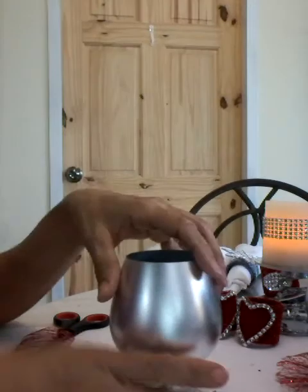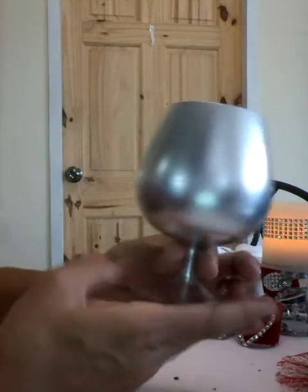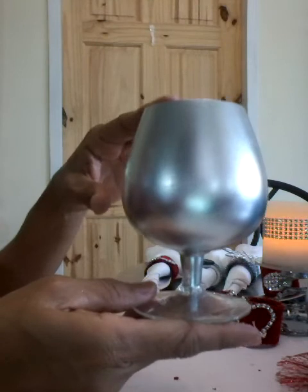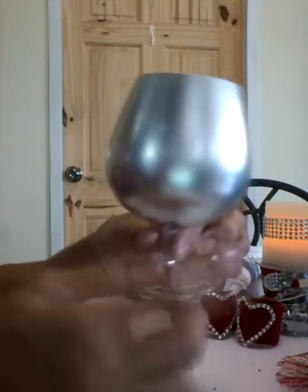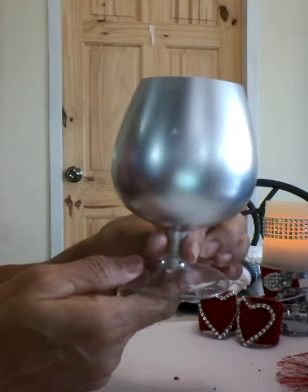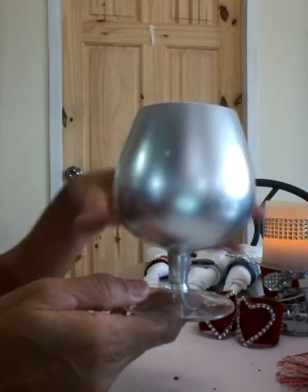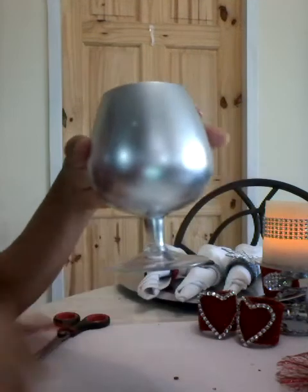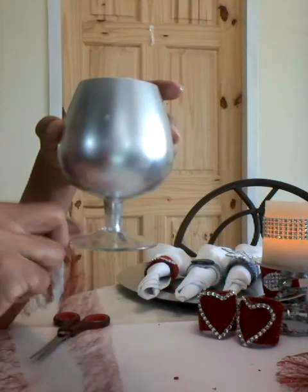So I have another project — just let me get started setting up for it. What I have here is a glass that I had, and I had spray painted it silver for the Christmas season. I did not spray paint the bottom. So what I want to do to it now is just bling it up a bit by adding a piece of fabric — the deco mesh — placing that around the bottom.